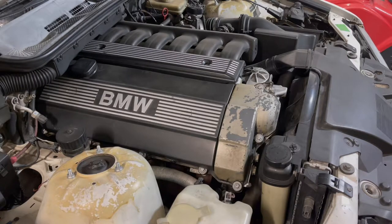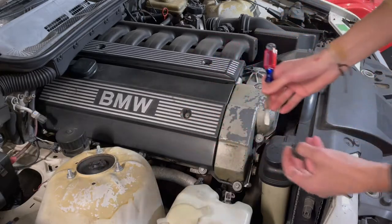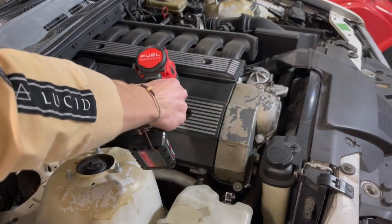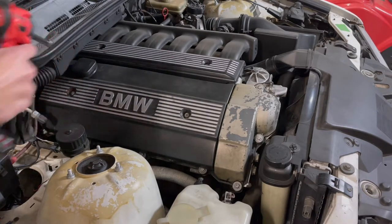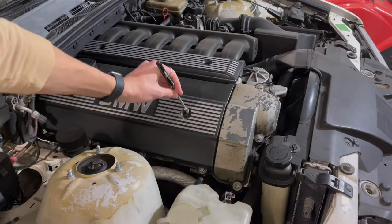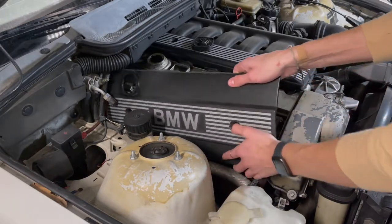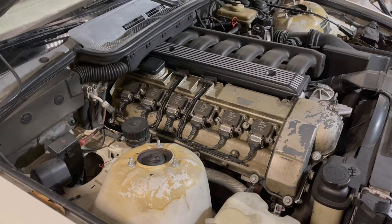In order to remove the engine cover, there are two little tabs you need to pop off — you can slide in with a flathead screwdriver — and then there are 10 millimeter bolts underneath. To remove the fuel rail cover there are two 10 millimeter bolts on top.